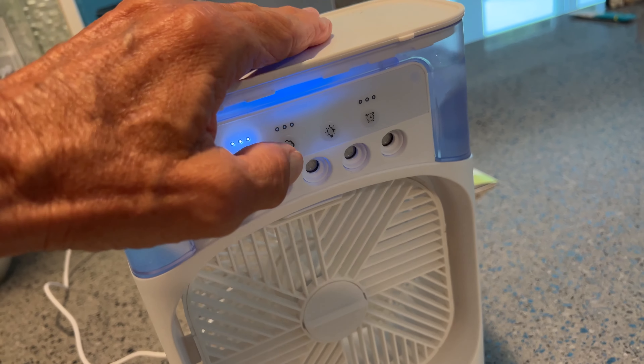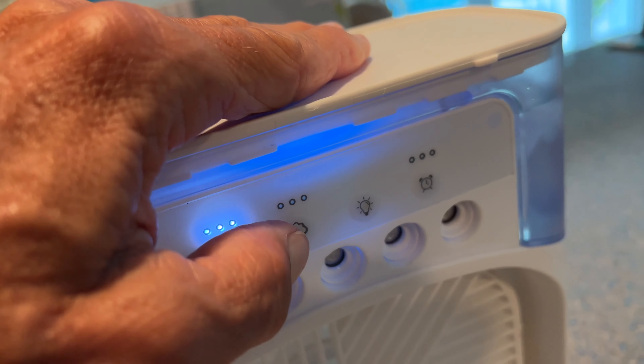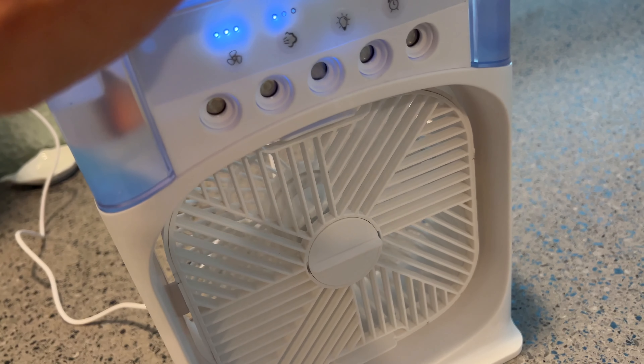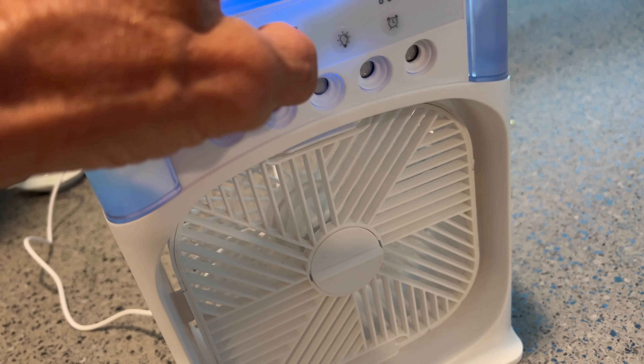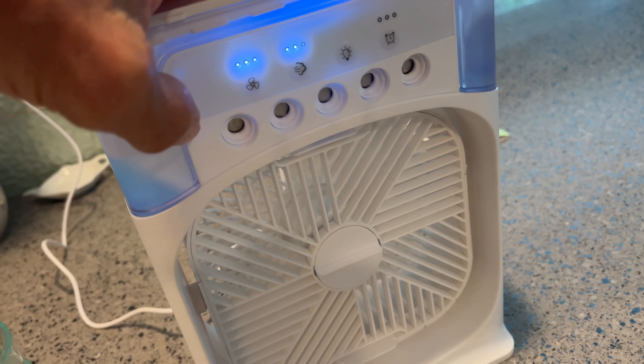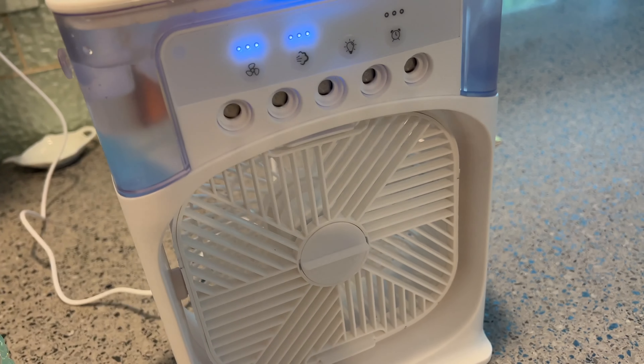Let's click the movement on the fan. There we go — we're getting the spray. Let's go again. Now we've got three of them — these are ports apparently. Four — now I've got it coming out of all four of those ports.